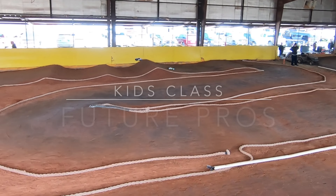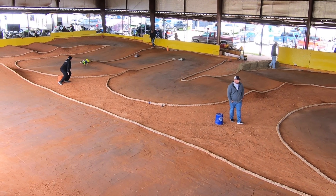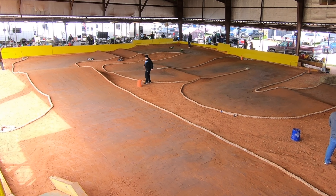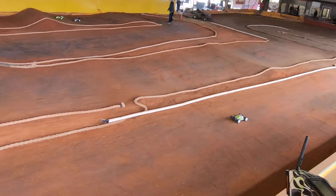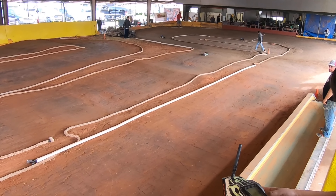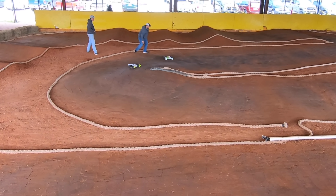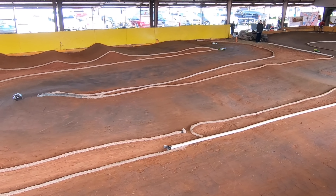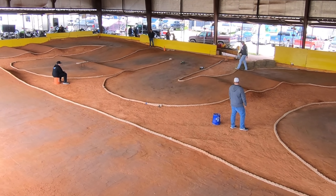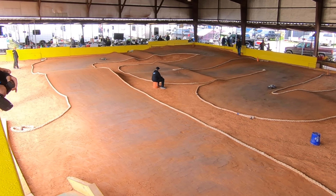Ethan, you're taking those turns pretty good bud. Evan, you get caught up on that thing — it's a waste of time. There you go, go go go! You should be in the lead now Ethan. Nope, wadded it up — now Evan's in the lead. Go Evan, go! No mistakes, just no mistakes — you were trying to go too fast. There you go, that's so much better.